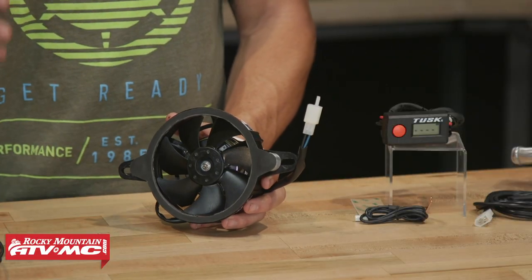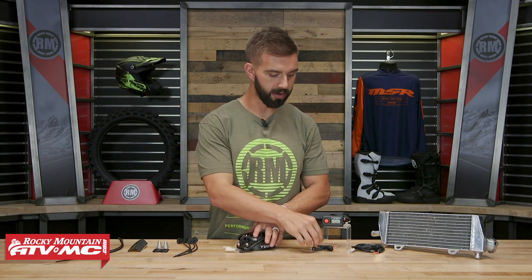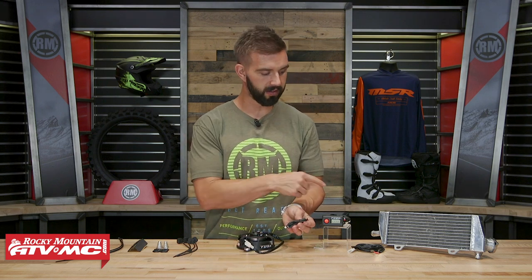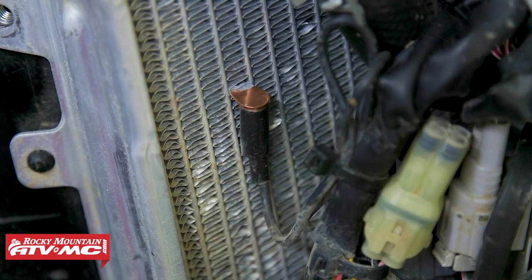If you look at the fan, it's a high quality 4 inch Panasonic fan. What's cool about this system is that you can program it to turn on when you want it to. Right out of the box, it's programmed to turn on at 190 degrees. You have this little sensor here — this will go into one of the fins on your radiator. So once this reads 190 degrees, it kicks on.